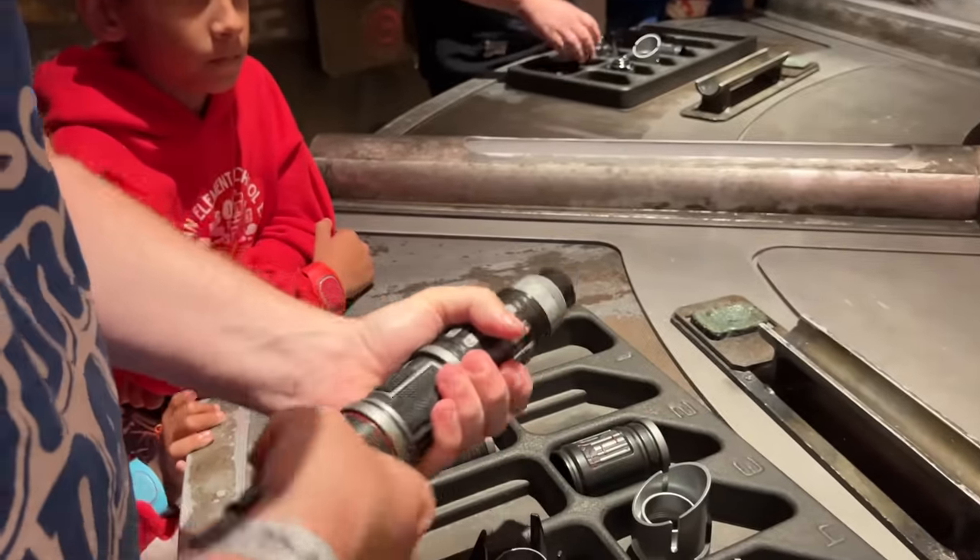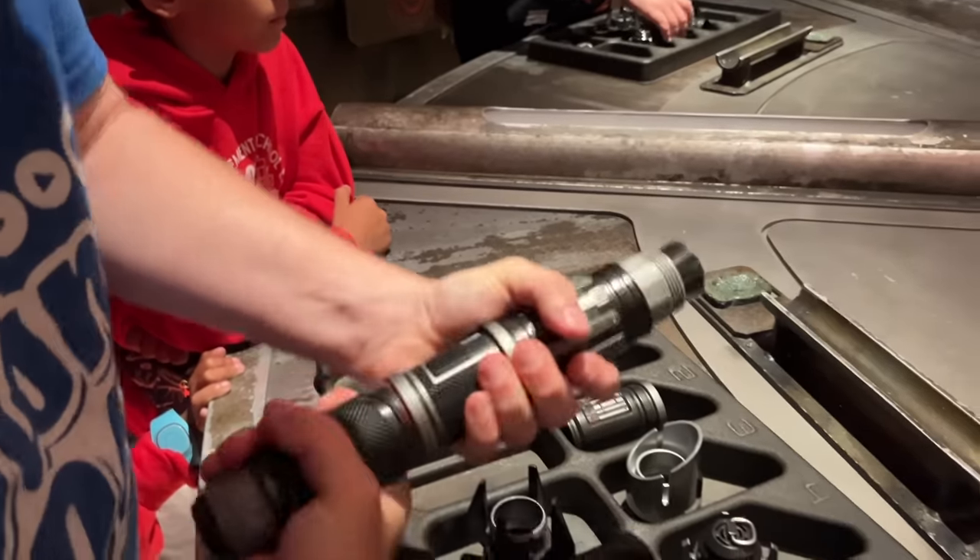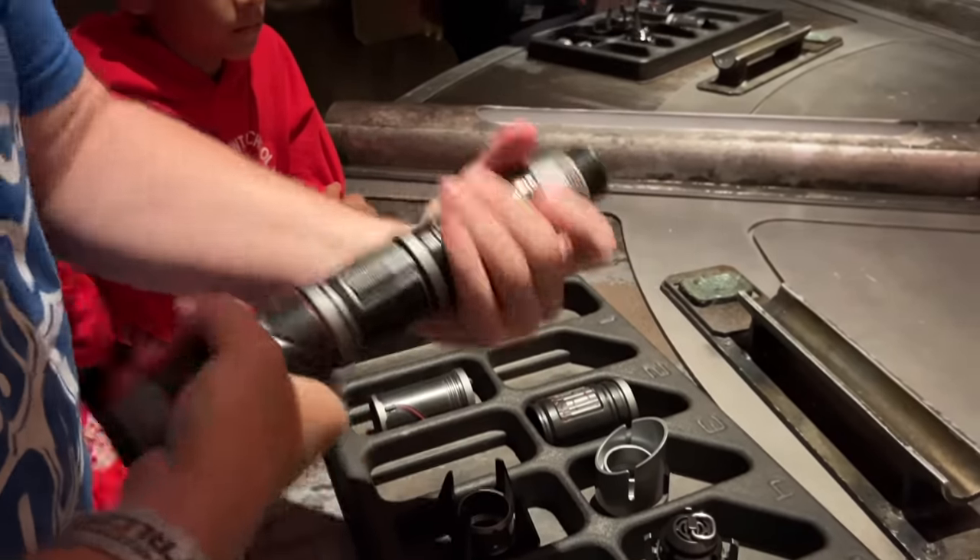Is that the one you want? Yeah. So push it on and twist, and push it on and twist.